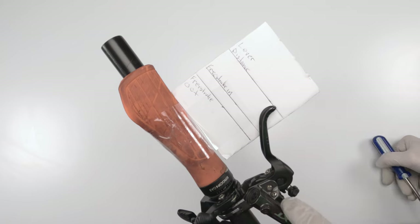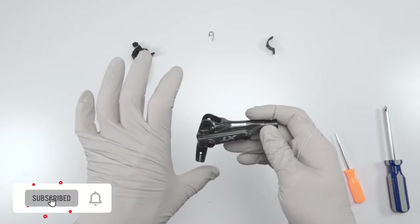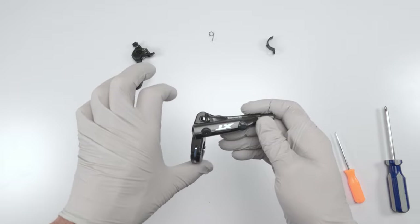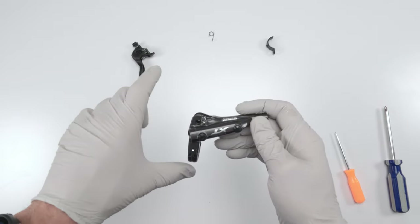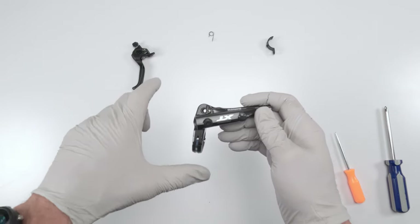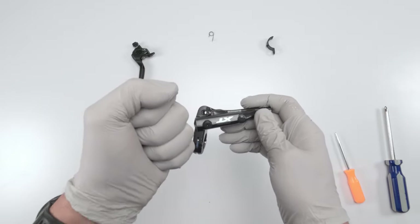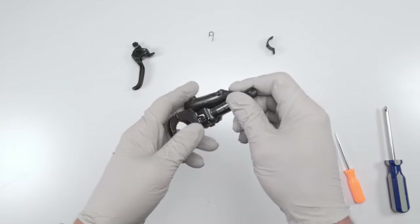Now let's talk about whether the free stroke should be in or out when bleeding Shimano XT brakes. It all starts with finding the most comfortable distance for your lever, then you go in and out with the screw, always bringing the lever back to that position when adjusting. Then it's a question of feel — there is no right or wrong answer here. Do you want less distance before you get a hard bite on your rotor, or a little more distance for more play? This is up to you.